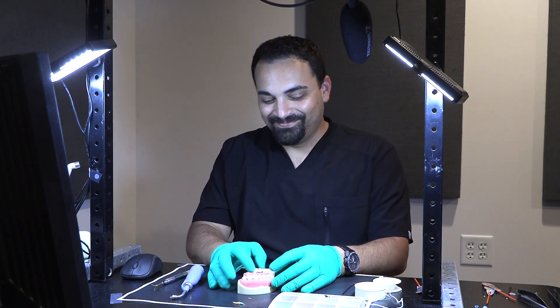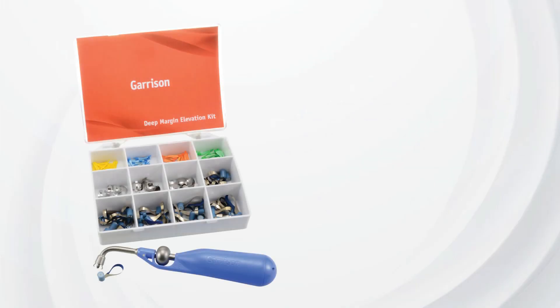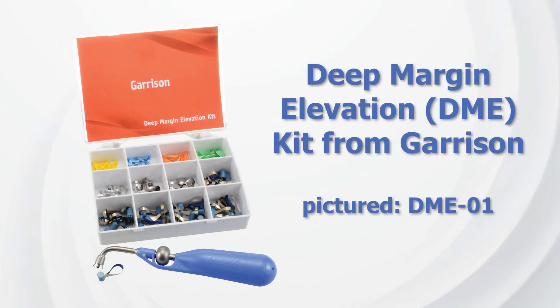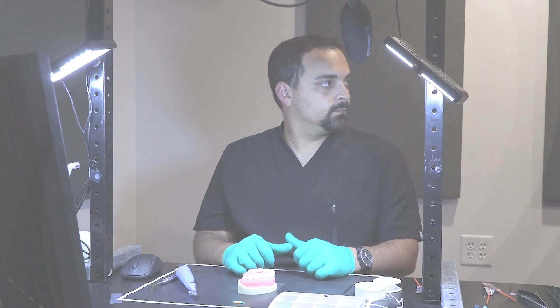Hi everybody, this is Kevin with Garrison Dental, and today we're with Dr. Corey down here in our studio in Spring Lake, Michigan. We're taking a look at some of the tips and tricks to make deep margin elevation more successful in your practice. What do you have in your bag of tricks to help with that?